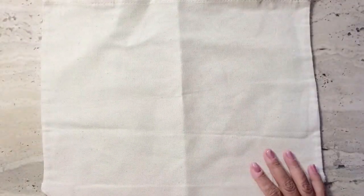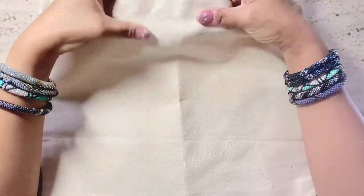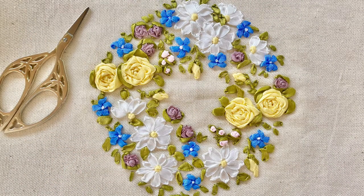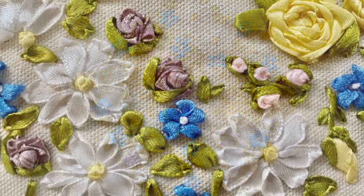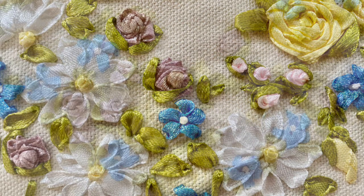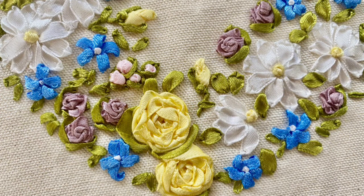I bought a cotton canvas tote bag from a craft store on which I'm going to embroider my design. I've decided to use satin ribbons instead of silk as they are more easily available around the world and I hope it'll encourage more people to explore ribbon embroidery. However, if you have silk ribbons feel free to use them as they are smoother to work with.